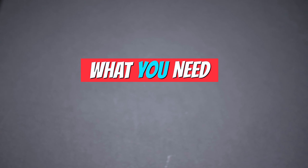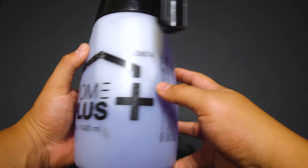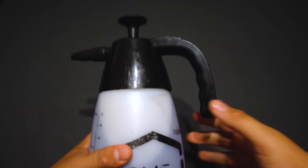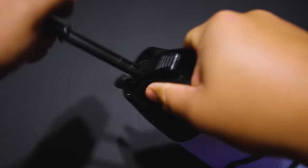What are you going to need? It's very simple. The first thing you're going to need is degreaser. Any degreaser you have on hand will work. In my case, I am going to use Super Clean diluted — two parts water and two parts degreaser.